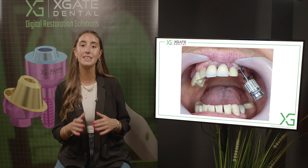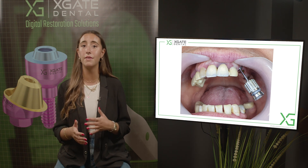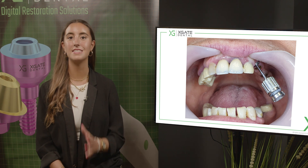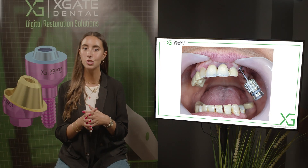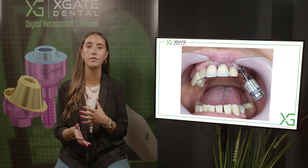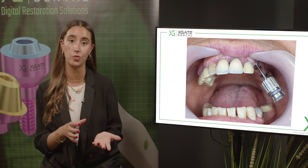The implant was placed at this angulation, and with this angulation it's very hard to have an aesthetical screw-retained restoration — it's much simpler to make a cemented crown. This is why when it was a single crown we made a cemented restoration. Now we want to change this crown and add other implants so we can have a screw-retained restoration, and not have one cemented and one screw-retained.